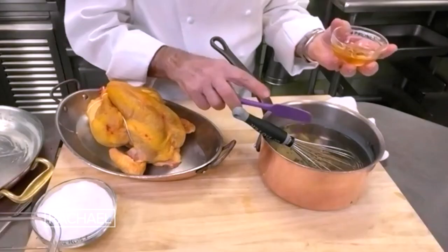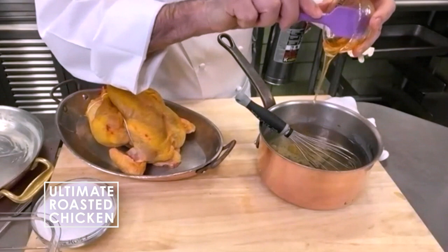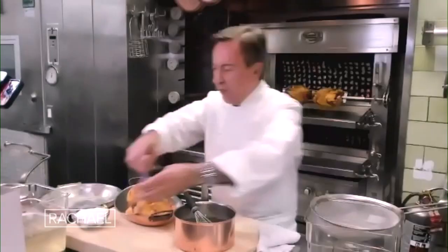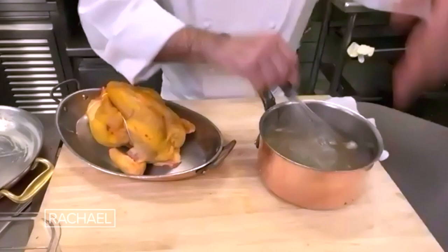For the perfect roast chicken, I love to brine the chicken. Here I have about one quart of water infused with some thyme, some garlic. This is going to be a short brine. We have one cup of kosher salt inside, and this gets nice and melted. Then I strain the brine.